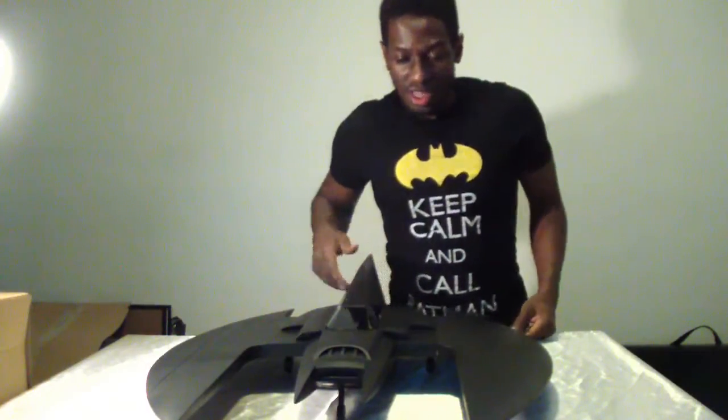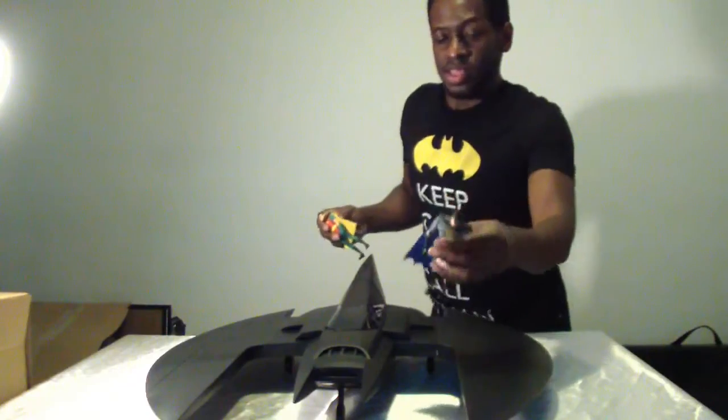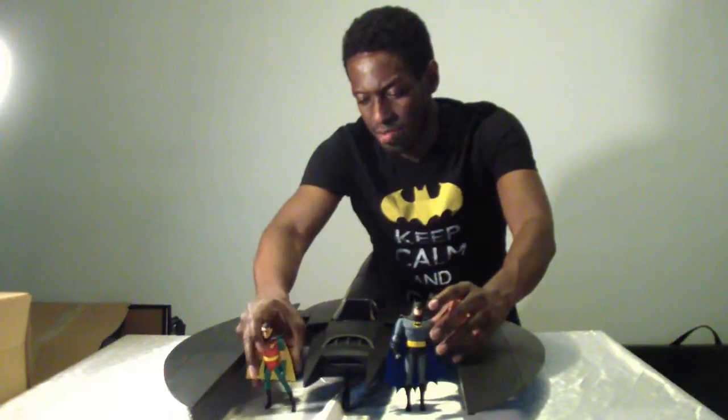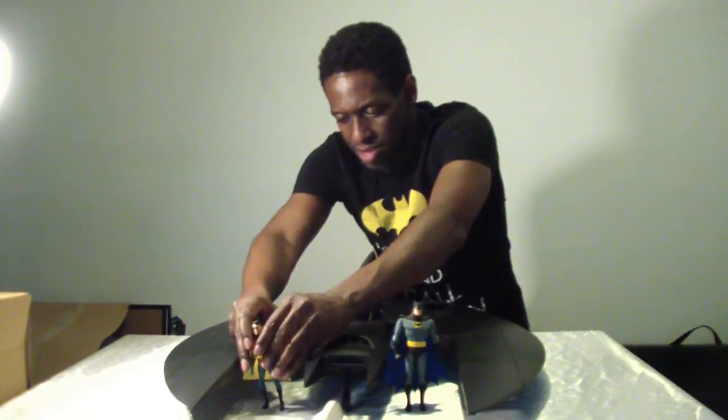How about we take a look at some figures with this thing? I'm going to use the Batman and Robin with the cloth capes just to give you a little idea of the size comparison with the Batwing.